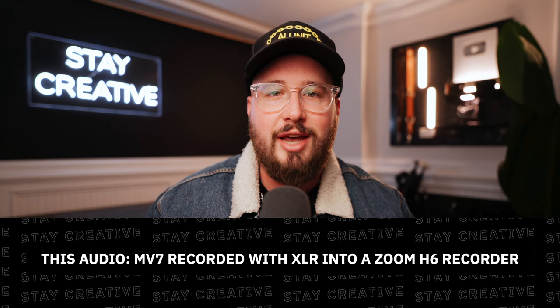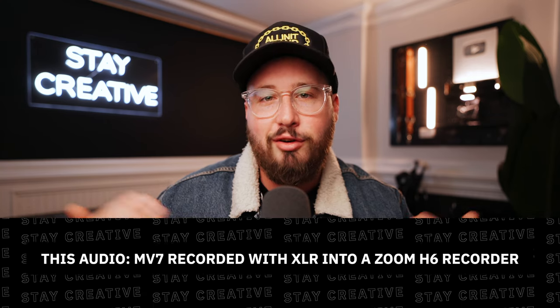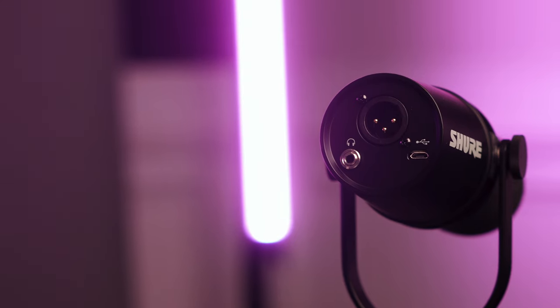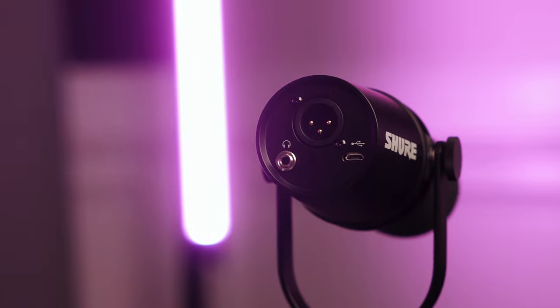The first and most important pro of this microphone is the quality — it just sounds pretty dang awesome. Shure uses voice isolation technology to help keep the mic laser focused on your voice and remove unwanted background noise. In my testing, I have found that this microphone does a great job at this.